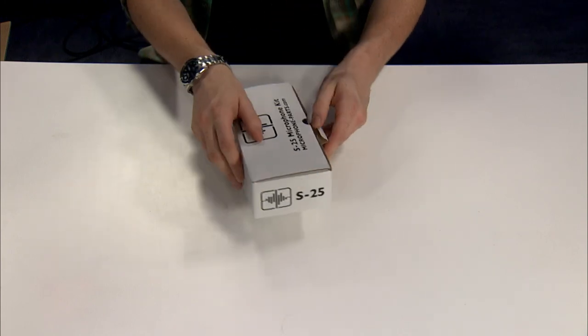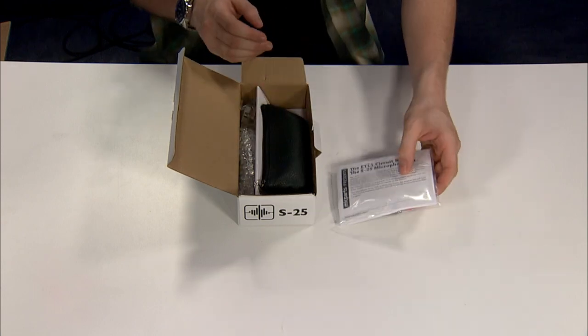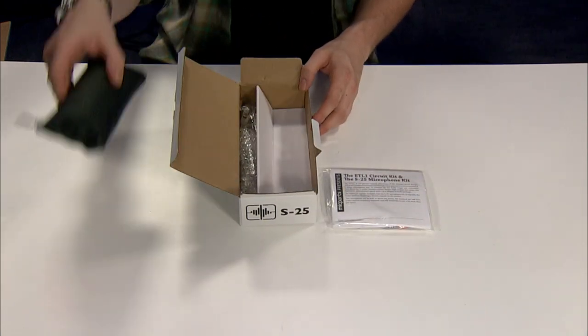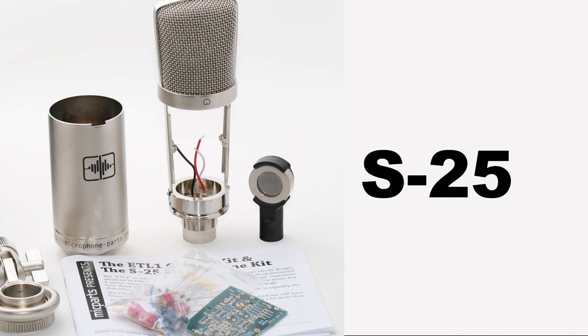Today we're taking a closer look at a microphone kit that we feel is a great place to get started if you're new to building your own mic. It's also a fantastic sounding microphone you can add to your locker without breaking the bank. This is a mic that we have wanted to feature on our channel for a long time.